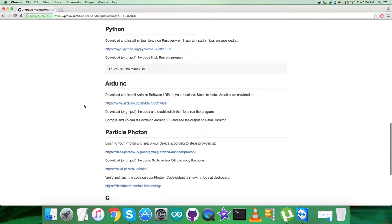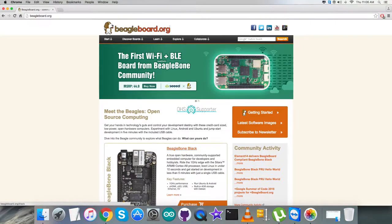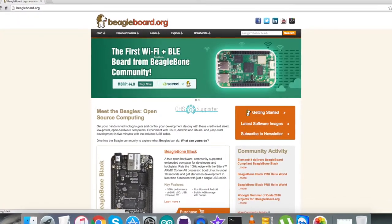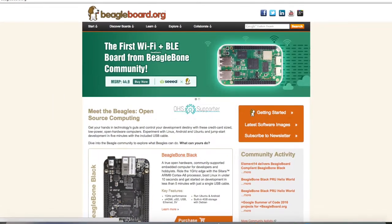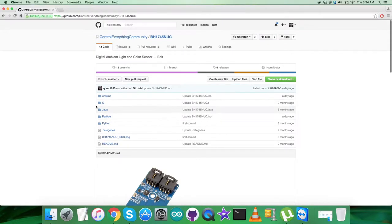Let's have a look at the instructions we need to follow for the C code. The first step is to set up and connect the BeagleBone Black — the required link is beagleboard.org. After that, pull the code onto the BeagleBone Black. To compile the code, use this command, and to run the code, use this command — please note them down carefully.